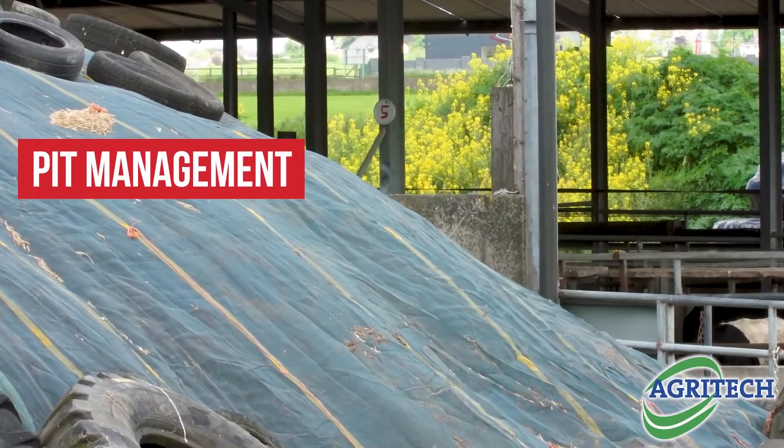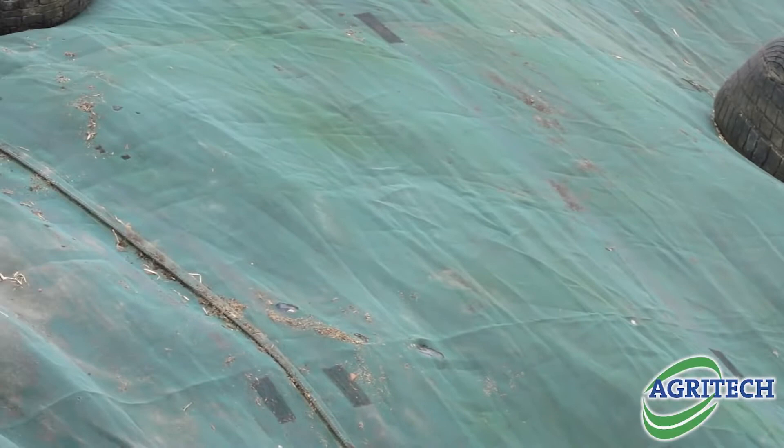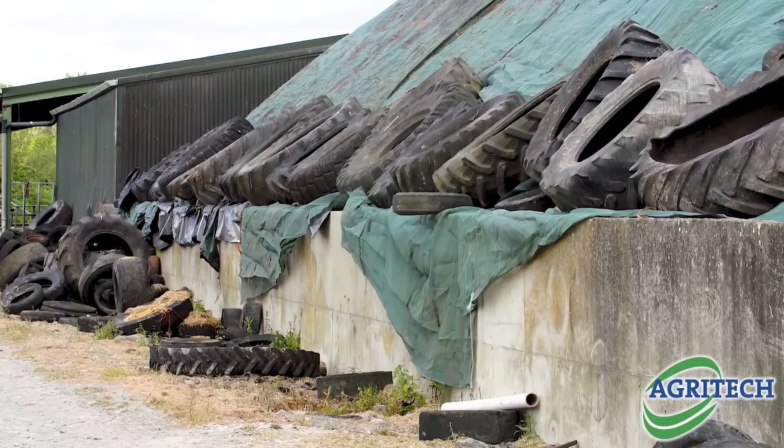For pit management, have your pits nice and clean before you start — power wash them out, and have any cracks, leaks, or anything like that well sealed up. Then have your sheeting ready, let your sheets down over the walls of the pit, and fill your layers of silage nice and slowly into the pit — no more than 20 cm ideally — and keep your chopping fairly tight.